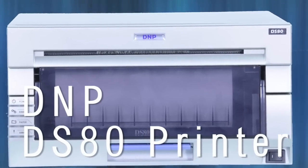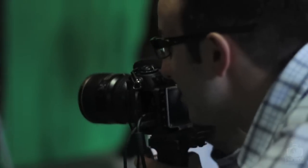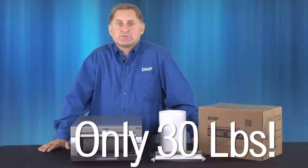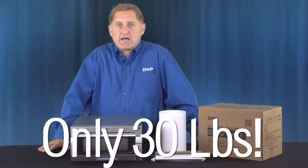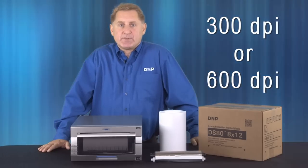Delivering profitability and performance every time, its user-friendly design and compact footprint make the DS80 a great choice for all types of studio and event photography applications. Our DS80 printer is one of the most cost-effective printers in the market today. It's ideal for use in confined studio spaces and is easily transported from studio to an event, and offers a high-speed 300 dpi mode and high-quality 600 dpi mode.